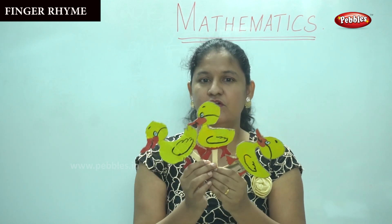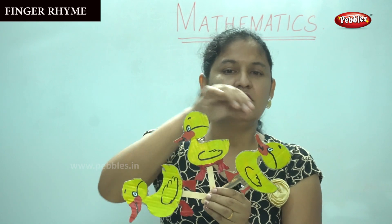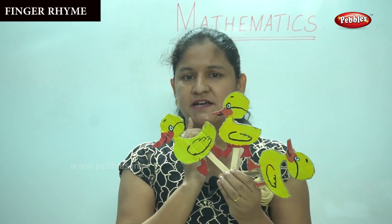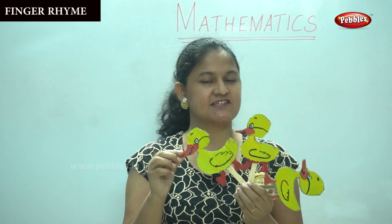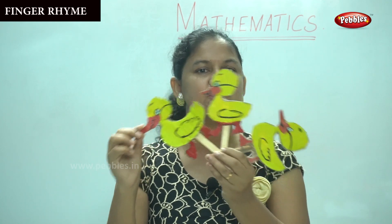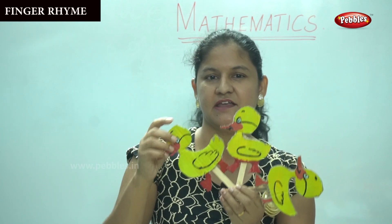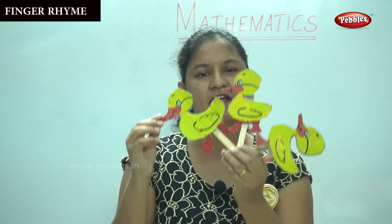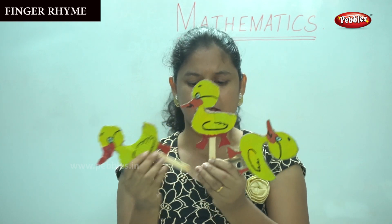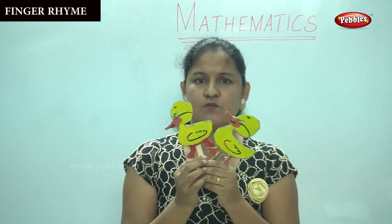Now how many ducklings came back? Only three little ducklings. Shall we count? One, two, three. What happened to the fourth and the fifth duckling? So mother duck was again worried. The next day, three little ducklings went out one day over the hills and far away. Mother duck said quack quack quack quack, but two little ducklings came back.